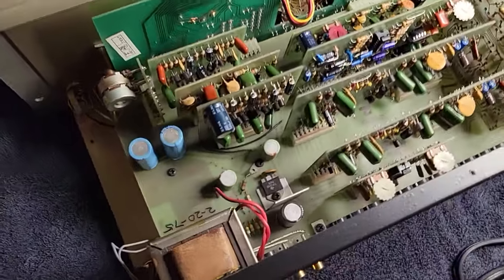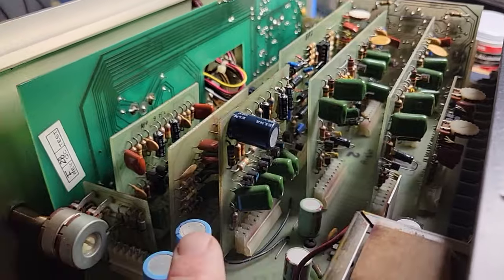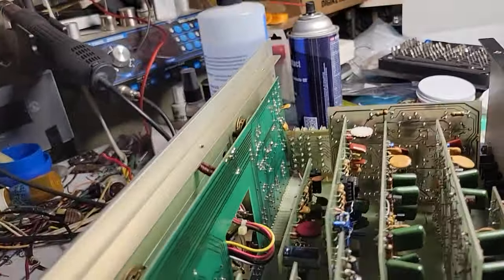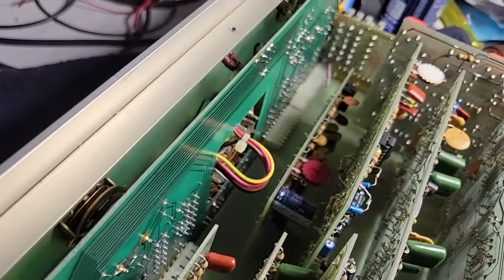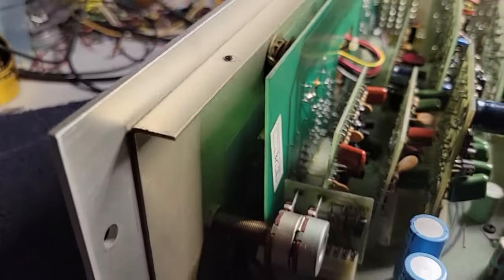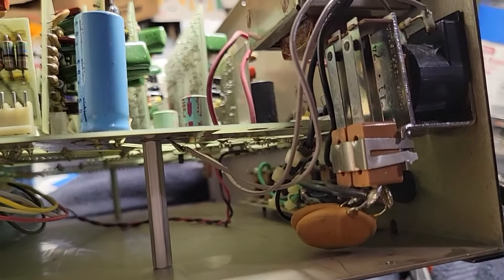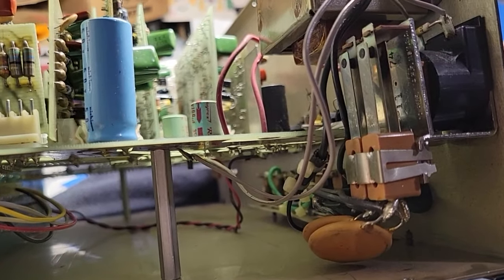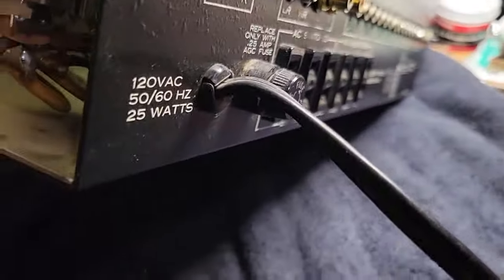We've got one big circuit board here. These other boards are all plugged into it, and even the front panel board is mainly plugged in. There appears to be one connection from the front panel to the rear, which is from the power, and I believe that goes to a relay back here which controls the switched power supplies on the back.